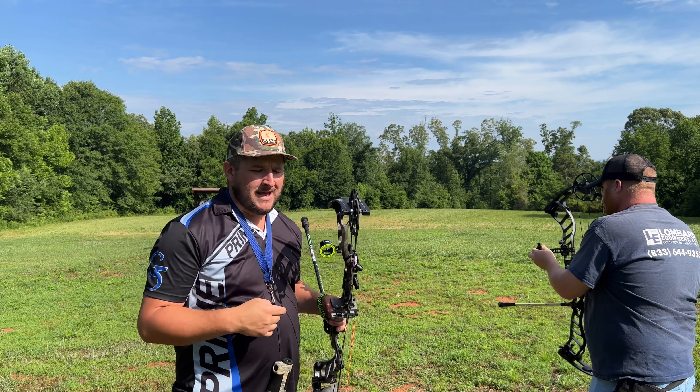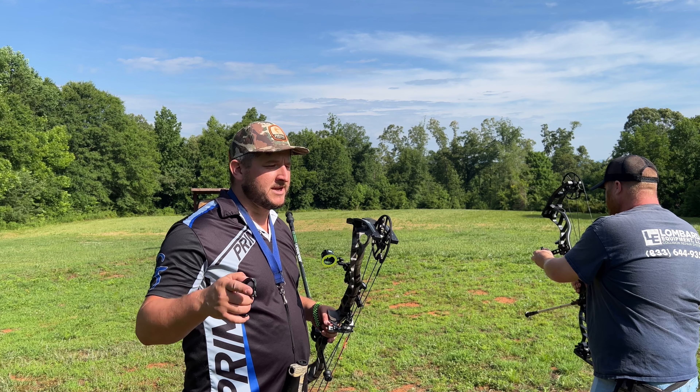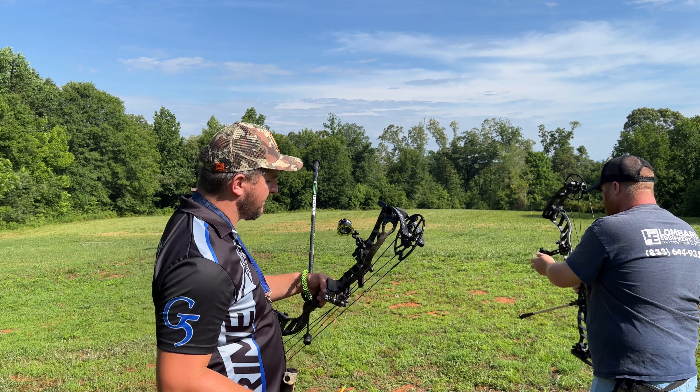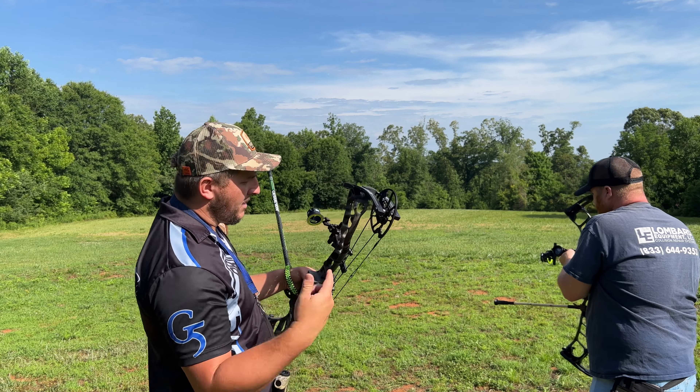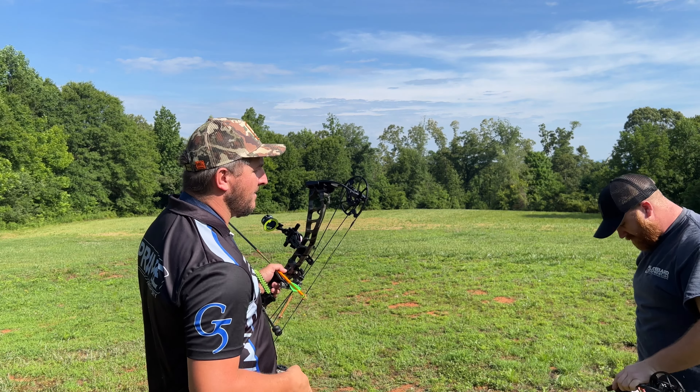So, I took my lens out and I put a small peep sight in there. The Hamsky peep setup is for sale. I'm done with the magnification on this bow. I want to be able to hunt with this thing — I want to do the bow hunt. I'll be able to shoot bow hunter class now.